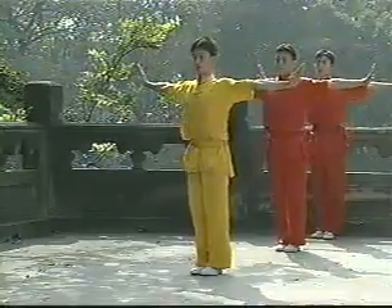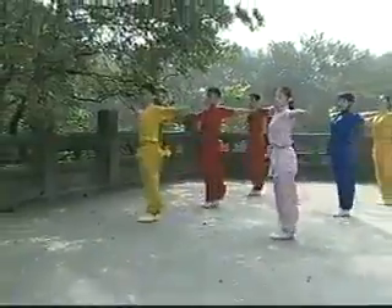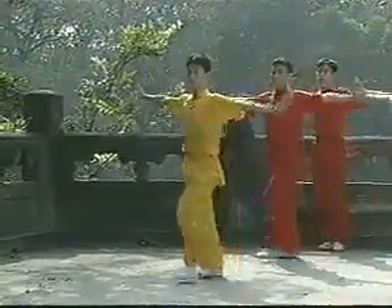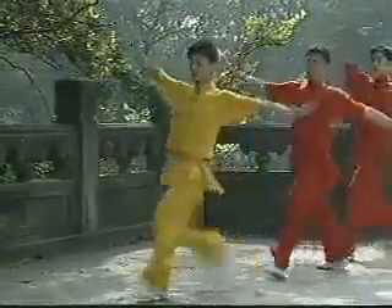Number 3: Inside Crescent Kick. Stand with one side of the body turned outwards. Swing the leg up early and when it reaches the height of the head, swing it in horizontally and rotate so the other side of the body is turned outwards. Practice hitting the bottom of the foot with the palm of the hand so that it makes a loud snapping sound.